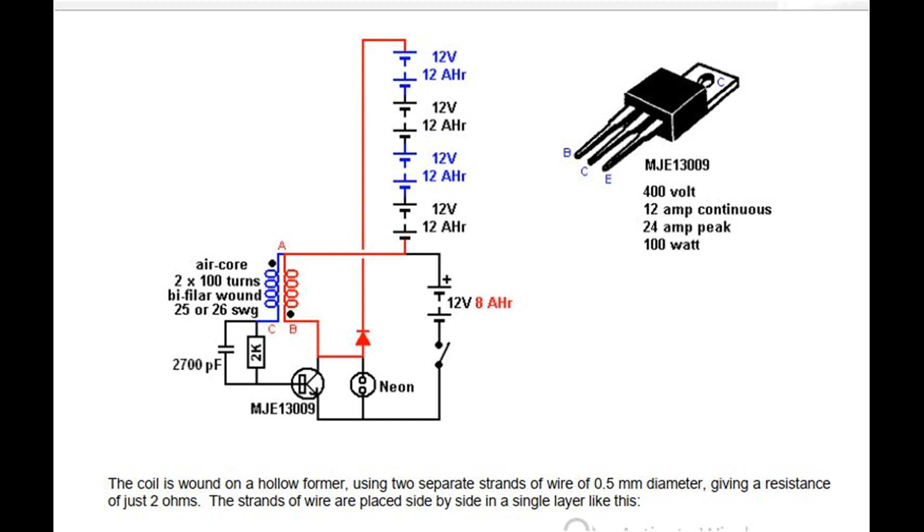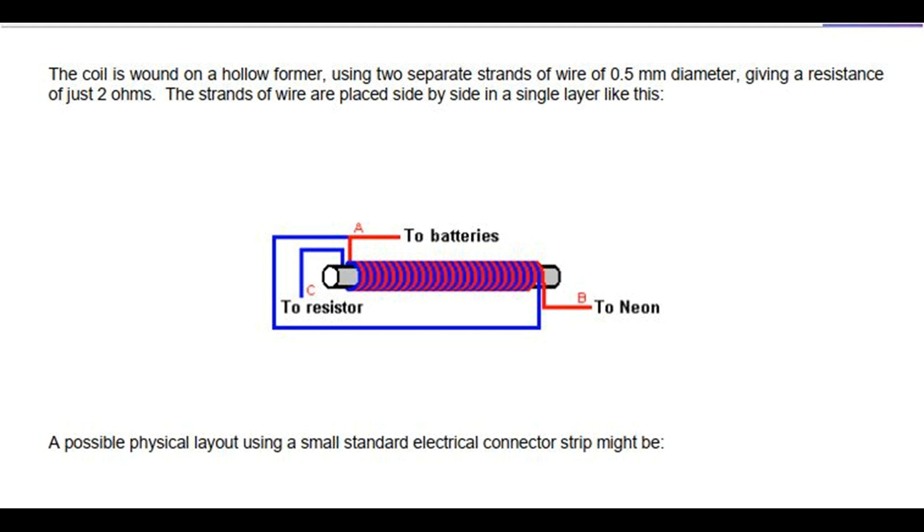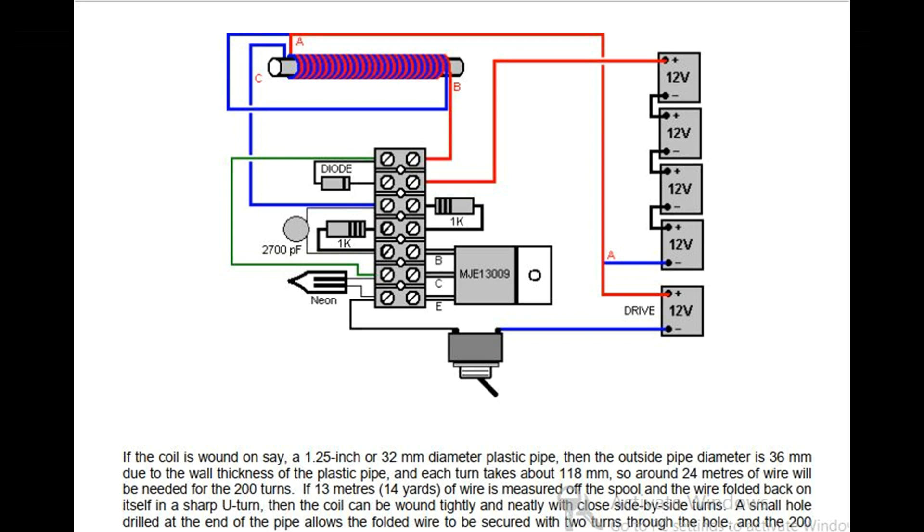The coil is wound on a hollow former using two separate strands of wire of 0.5mm diameter, giving a resistance of just 2 ohms. The strands of wire are placed side by side in a single layer. A possible physical layout using a small standard electrical connector strip: if the coil is wound on a 1.25 inch or 32mm diameter plastic pipe, then the outside pipe diameter is 36mm due to the wall thickness of the plastic pipe, and each turn takes about 118mm.